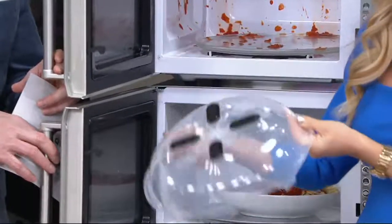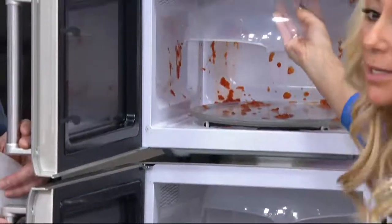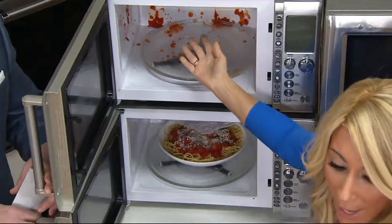100% safe. Machine washable, all of that. But you put it right into the lid. So if this had been in here, that wouldn't have happened.